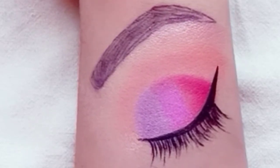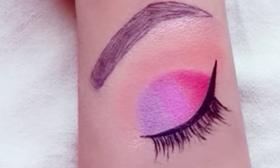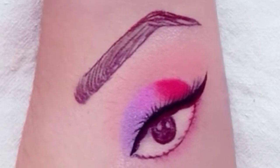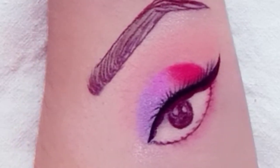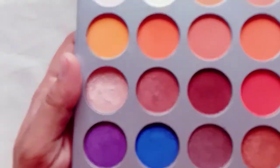Hey guys, welcome back to my channel Shea Kit Beauty. As you can see, this is a purple and red combination eye makeup look. Let's see how to create it, but first make sure to subscribe, like, and share. So without any further ado, let's get started.